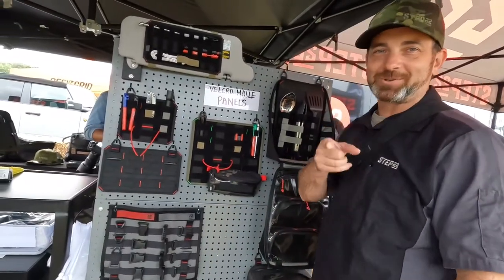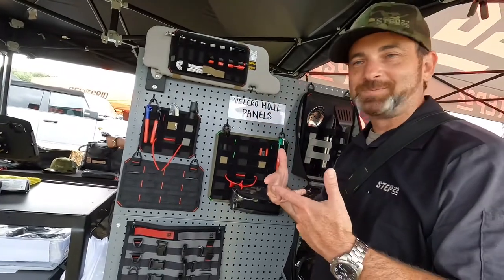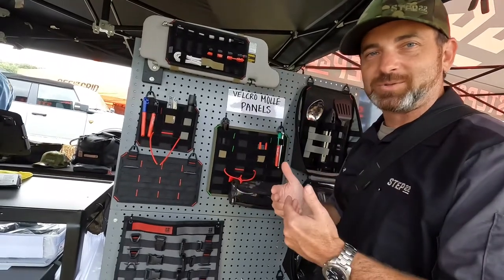Hey, it's Adam here, Step22gear. Let me show you guys a new product — Velcro and MOLLE married into one. So usually you're using MOLLE or you're using Velcro; now you can use both together.